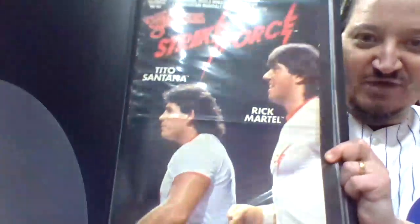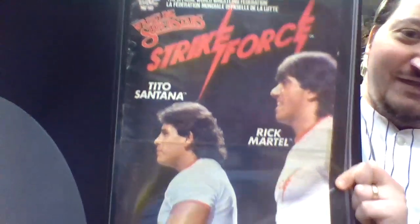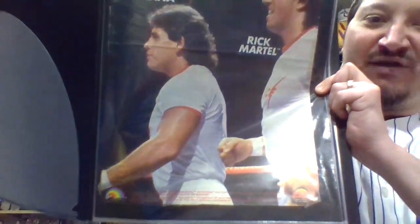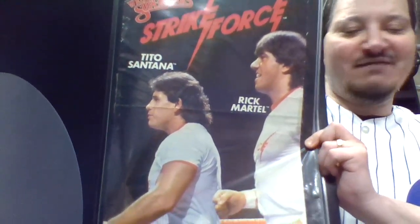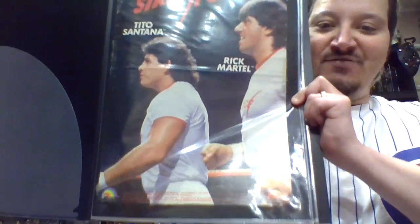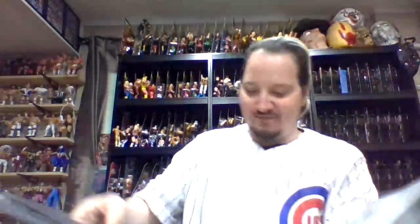The tag teams from series 5 - Strike Force. You'd think that this is such an important tag team poster to own. I was bidding on one of these loose very recently and I think it sold for close to $200, maybe even $250. I don't know why - it's such a simple poster. Being me, I want it for no other reason other than I had to have it.